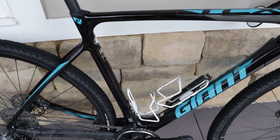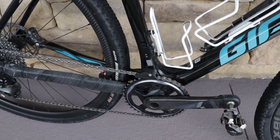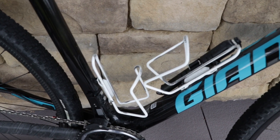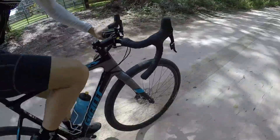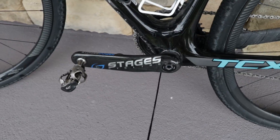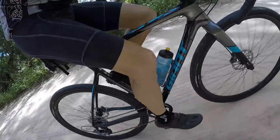Cyclocross bikes today are becoming more versatile. A lot of cross bikes are adopting geometry with a slightly lower bottom bracket and a slacker head angle, and they're also coming with two water bottle cage mounts, which increases versatility and makes these bikes nice for gravel roads. I have this bike set up with a Stages power meter, which I actually use more for gravel riding than cyclocross racing — it's not really practical to monitor power in the midst of a cyclocross race.